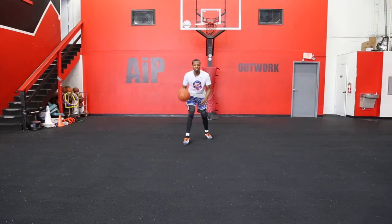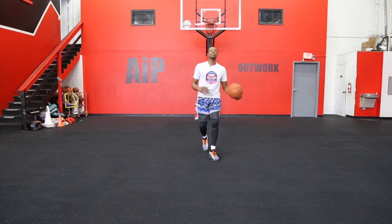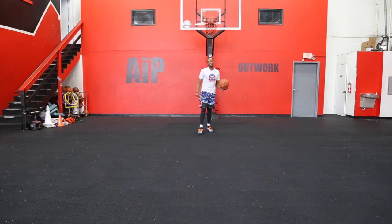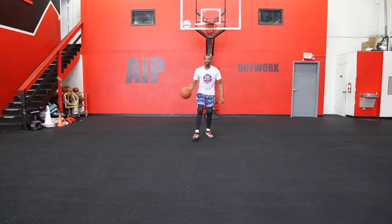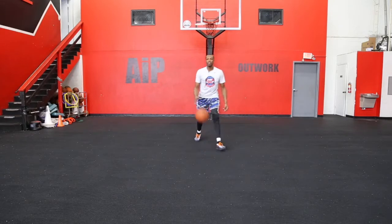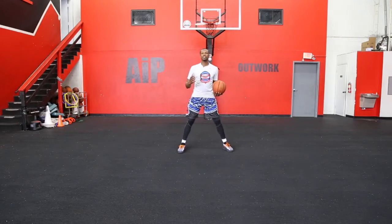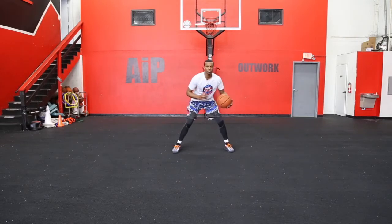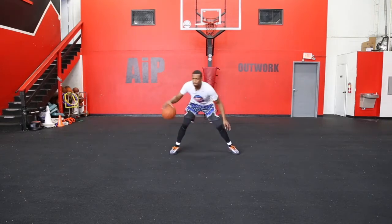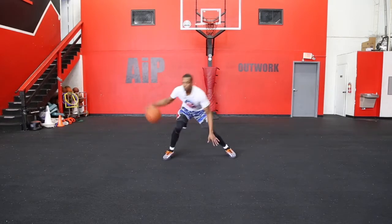So if I'm coming down to the defense and I got them retreating, I'm going to step hard — get them to believe I'm going this way, and then look that way. So I'm looking both ways on my in-and-out. Depending on how the defense reacts, that's going to determine your next move. If they go forward and they go that way, then you can throw the crossover in. But if you get them off balance enough, you can keep going in that same direction. When practicing, I like to practice putting both of them together — going in-and-out, then two dribbles, shoulder fakes, head fakes, and sell the move.